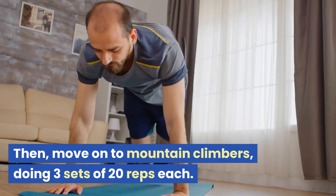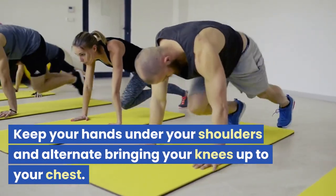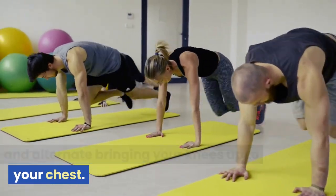Then move on to mountain climbers, doing three sets of 20 reps each. Keep your hands under your shoulders and alternate bringing your knees up to your chest.